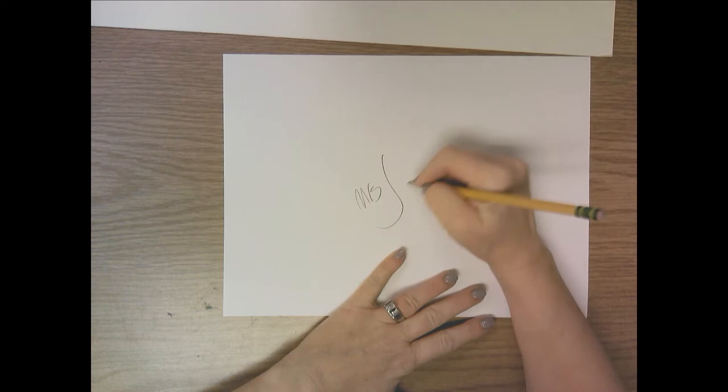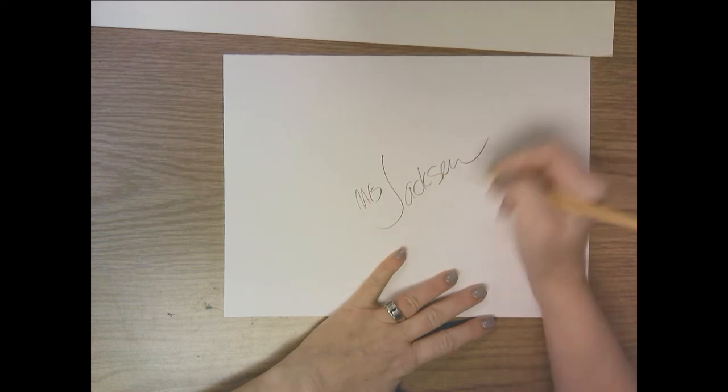So you're going to get a small white paper, and the first thing I want you to do is write your name on the paper, and the day you have art — day A, day B, day C.